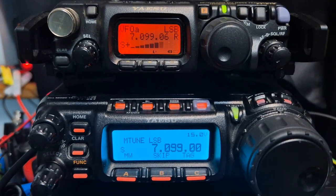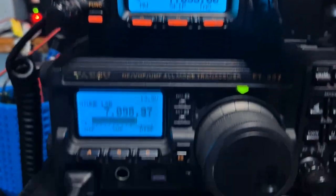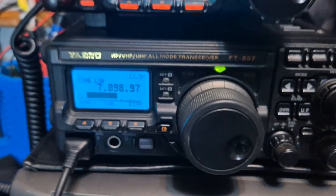M0FXB, welcome back to my videos on the Yaesu 818, 857 and 897D.